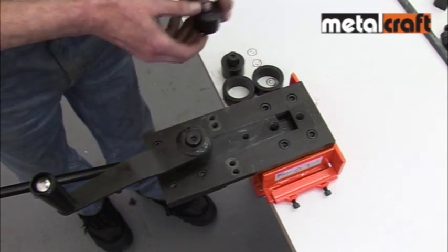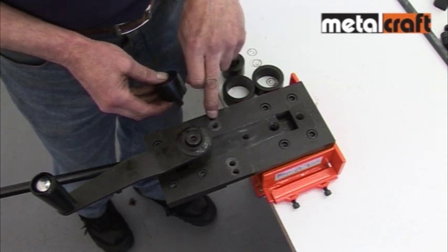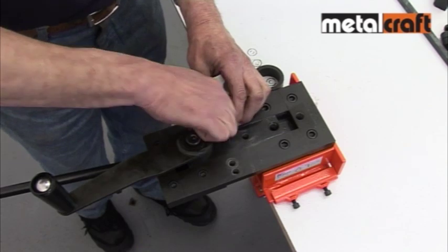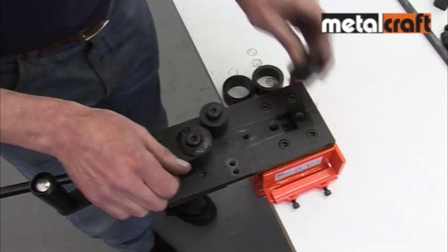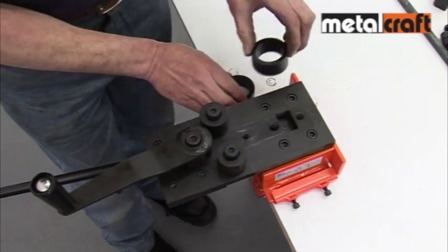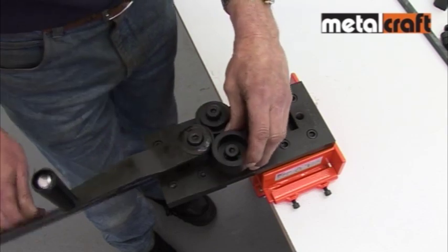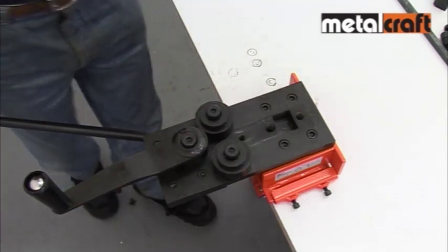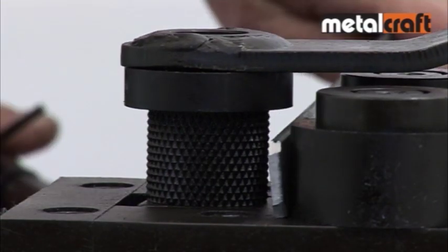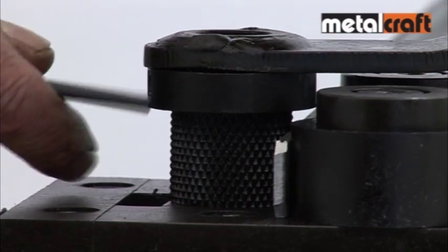When working with thinner gauge bars, the side rollers are placed in the innermost positions and the sleeves are dropped over them to make rolling easy. As a final check, ensure the side rollers and winding handle are tightened down firmly. Next, feed the end of the bar into the rollers and set the height of the winding handle to the width of the bar by using the appropriate guide ring supplied.